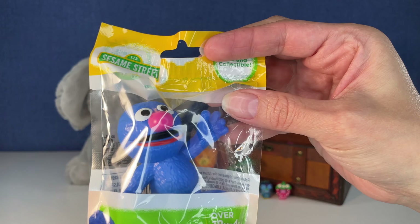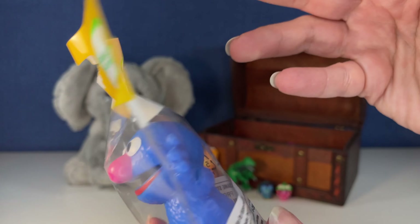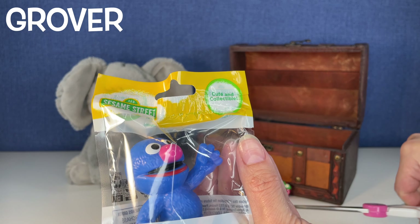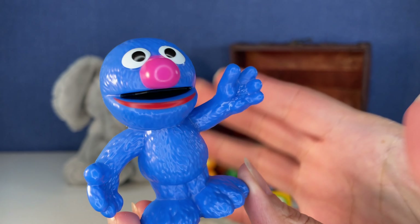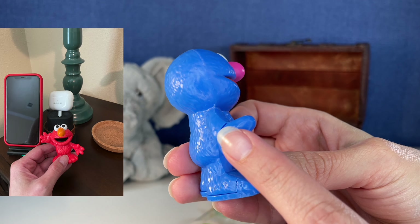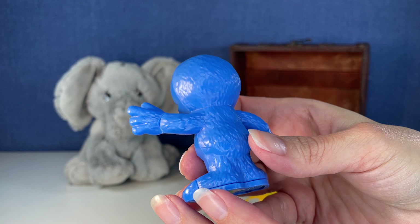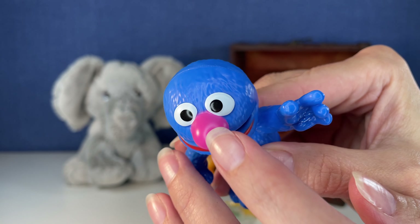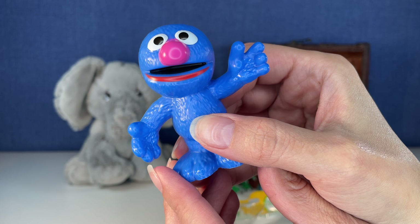Next up, let's do our little Sesame Street friend. Now I cannot think of his name. Grover? Is this Grover? I'll insert the name here — I'm pretty sure it's Grover. These are some of my favorite little figurines I've opened on my channel, believe it or not. I have my Elmo by my bed, and Oscar the Grouch in the trash can is right behind me on my display. These are just such lightweight, fun, good-sized figures. They're hollow — nothing to them — but they're amazing. I found them at my dollar store. You cannot beat the price for this good-sized little figure, and they're so fun to display.